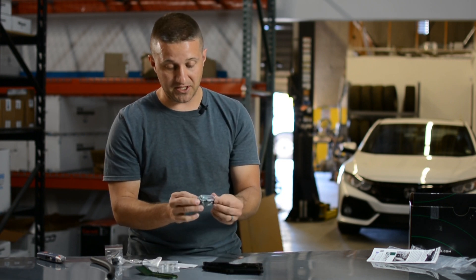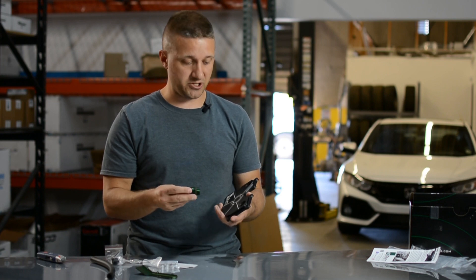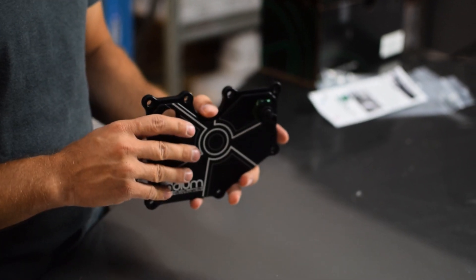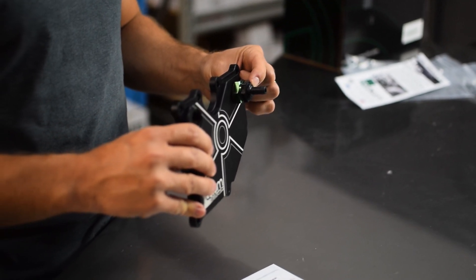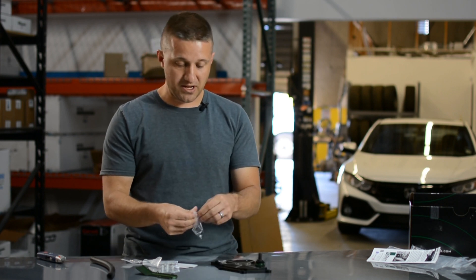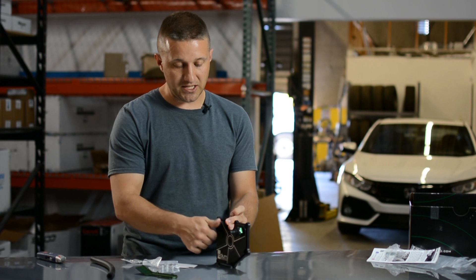Now I'm going to open up the PCV valve — this is a replacement for the stock valve. The stock valve actually leaks a tiny bit under boost, so you're losing a little boost pressure with the stock PCV valve. This replacement screws right in here, it's O-ringed for a nice tight seal — a much better quality check valve. It acts as your factory PCV replacement, preventing boost from entering the crankcase under boost and allowing crankcase pressure to be relieved under vacuum.